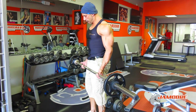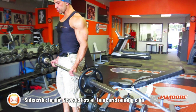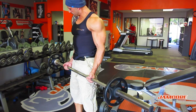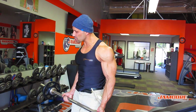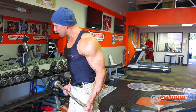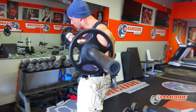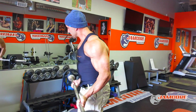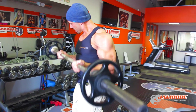Moving on to biceps. I'm using an Olympic bar because I like the feeling of the contraction — it's a whole different ball game. 45 pounds plus 10 and 10, that's 65. I don't like using too much weight here and I hate swinging. I keep the tension on the biceps all the time, keep my elbows back, lean slightly forward but keep my chest up, and I don't round my shoulder.